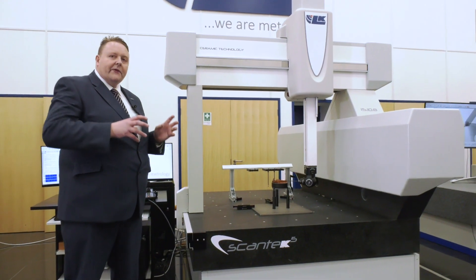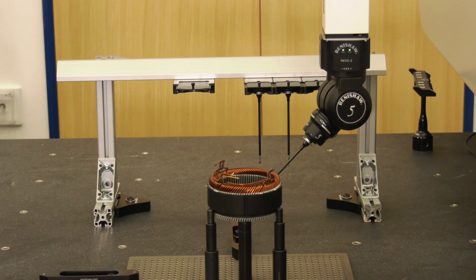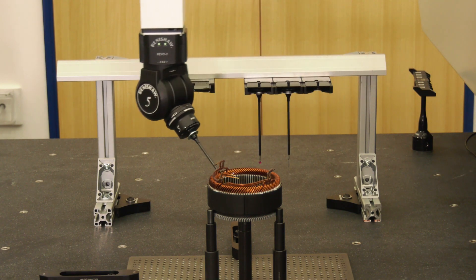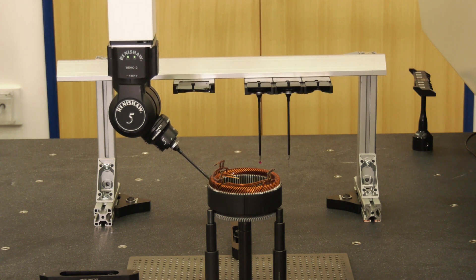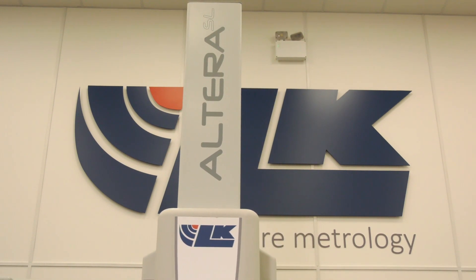Whether it's probing, whether it's a blue light scanner, whether it's surface finish, whether it's optical scanning — all of these are done with the same probe head and the same configuration. You're again saving 50 to 60 percent of your measurement process time.